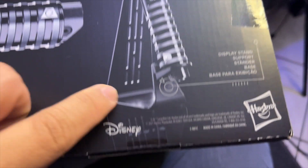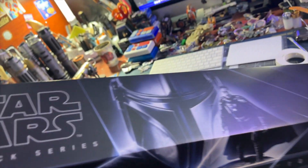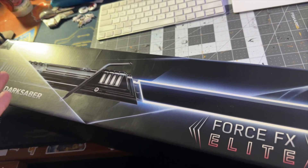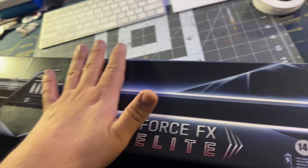It also comes with a display stand. I'm going to put an Amazon affiliate link down in the description below - right now they're a little bit cheaper on Amazon if you can find them. If you buy anything through those links, even toilet paper or socks, it goes to support the channel and is much appreciated.